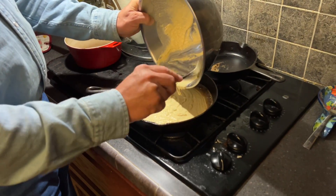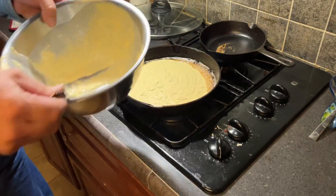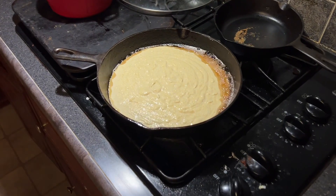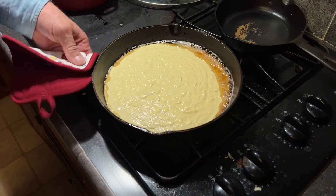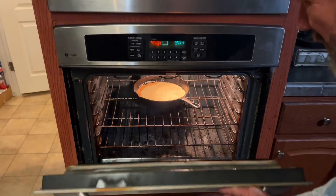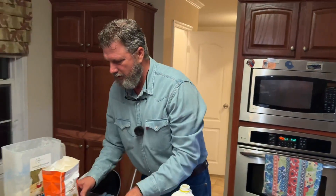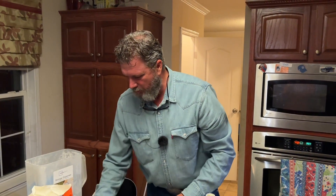The reason I want it that loose consistency is so it runs out to the edges of the pan on its own — see how it's running right out to the edges? We cut the burner off and we're going to pop her right in the oven just like she is.